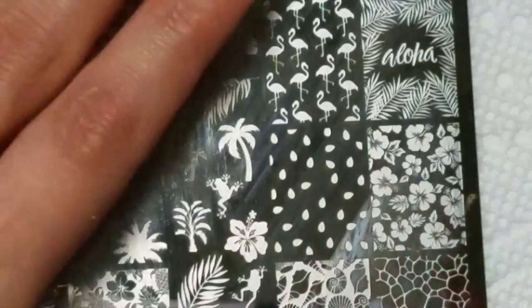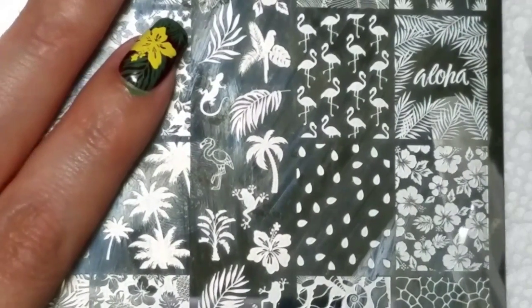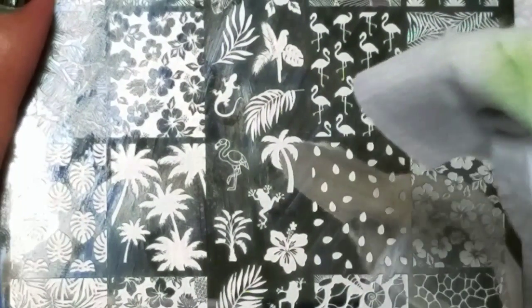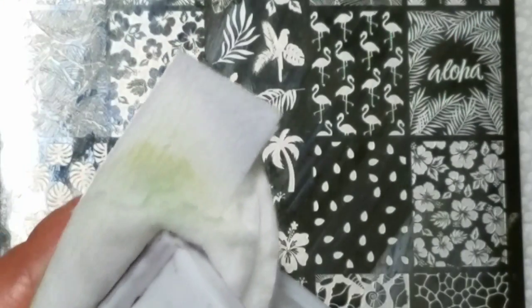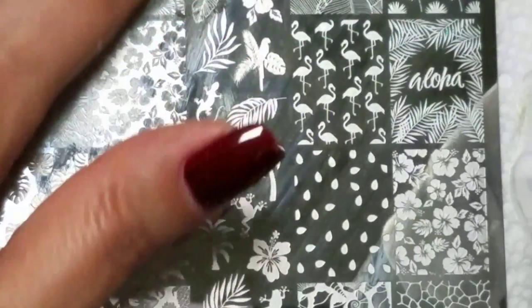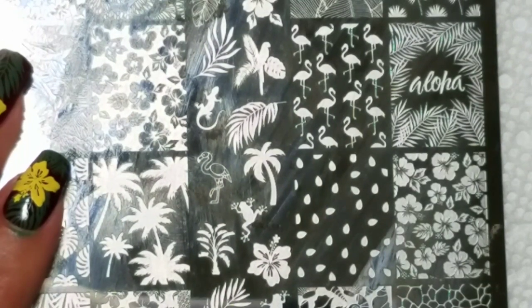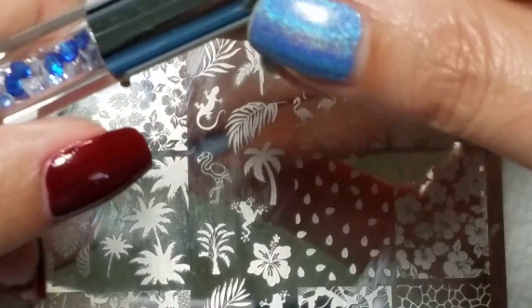I will mention that this plate for some reason has a little more rough edge than any Lena plate I've ever had. So I'm using my trick of wrapping a lint-free wipe around it when I use it, because I can feel the fibers catching a bit on some of the images. It doesn't affect pickup at all — it just makes it a little bit tougher to clean up.